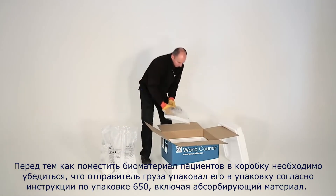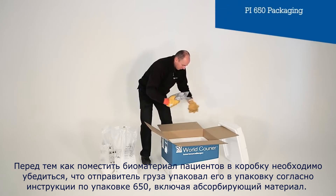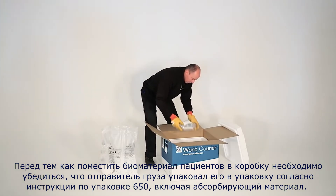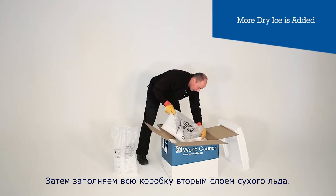Before placing patient samples inside the box, we ensure they're packed by the shipper into Packing Instruction 650 compliant packaging, including absorbent material. We then fill up the entire box with a second layer of dry ice.